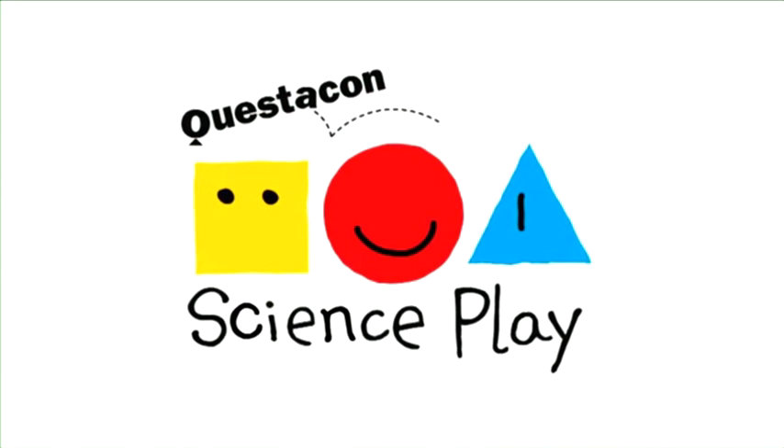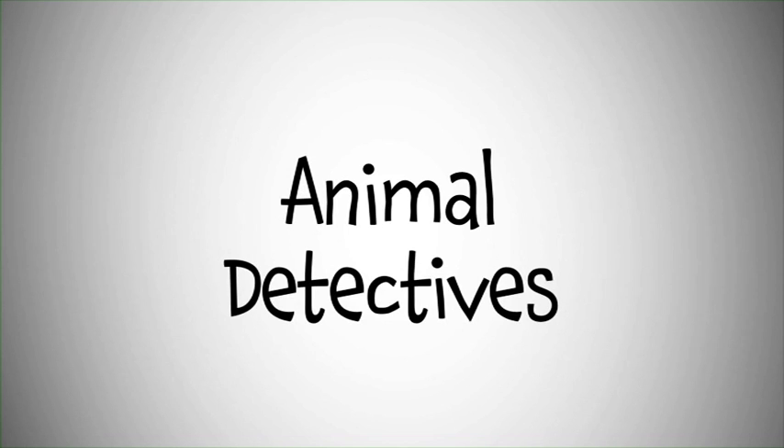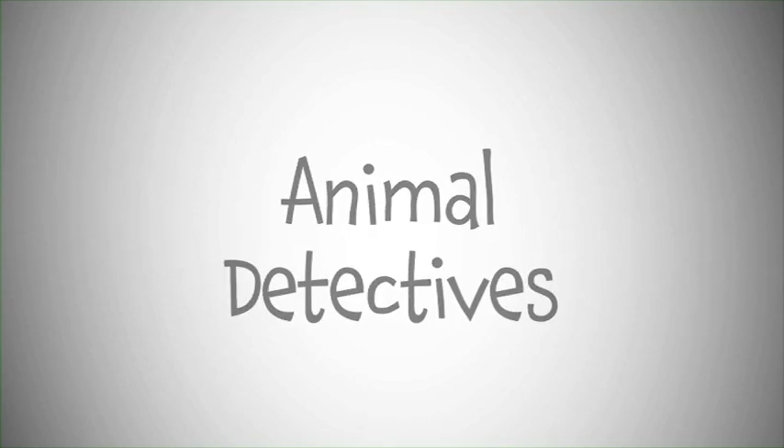Questacon Science Play. You can have lots of fun with science, so let's all play. Animal Detectives.